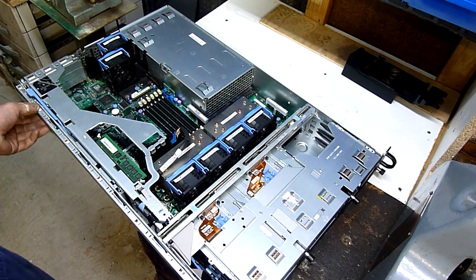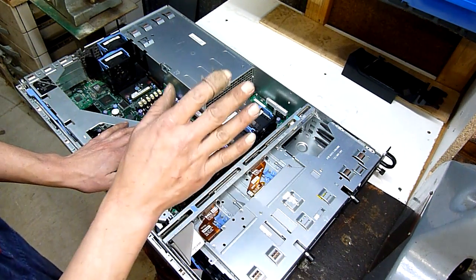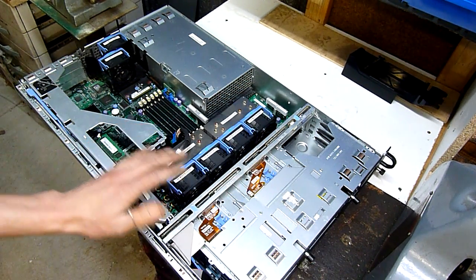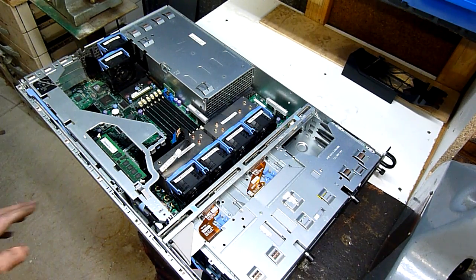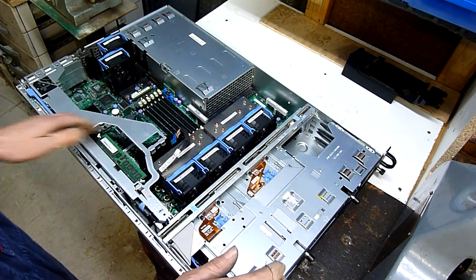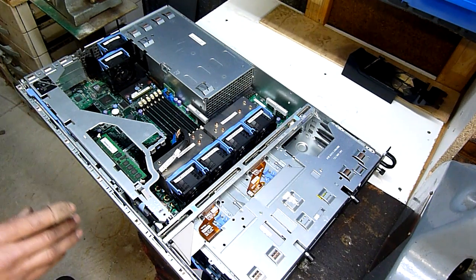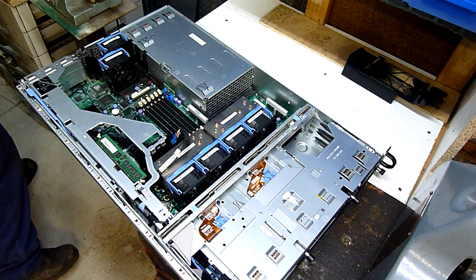So I'm going to part it out, but before then I just thought I'd show you how some of this stuff goes together, because not everyone watching this channel has access to this kind of thing and people just like to see how it goes together. I realize this is already missing things like RAM, CPUs, and drives, but I'll do my best to demonstrate and explain how it works.